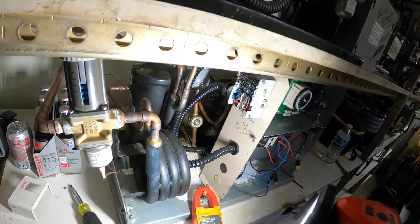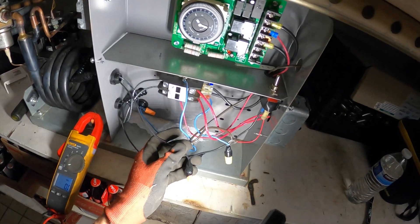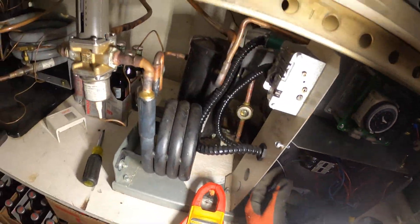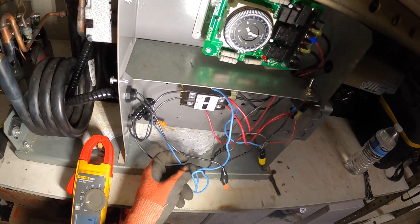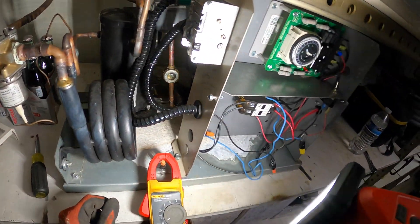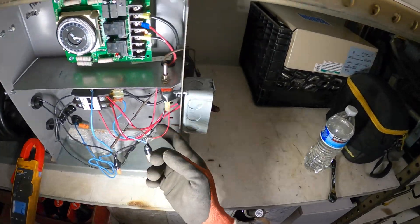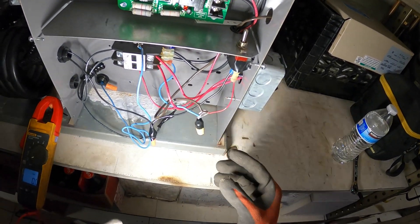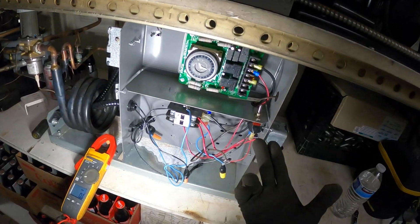What else is here? A switch goes into that, then it comes out and goes through the pressure control and back. The thermostat goes through there. I've got to see where this power is coming from. Something is going on with these controls — is there some kind of reset, or is this thing just bad?